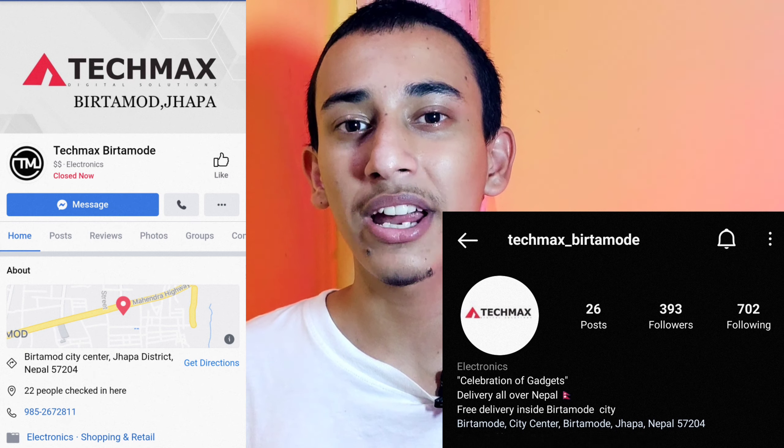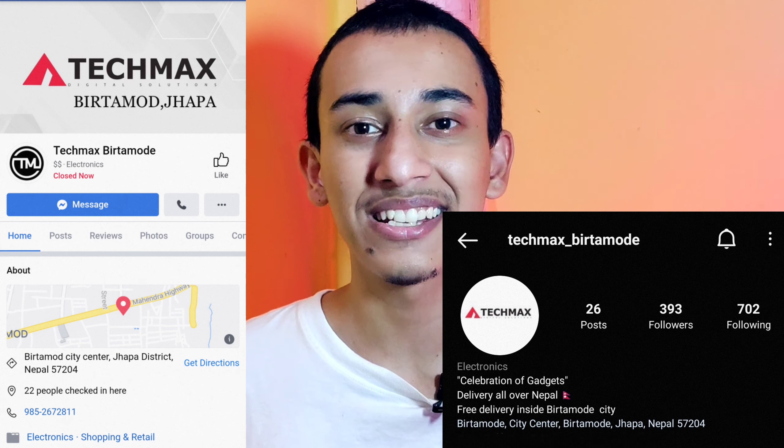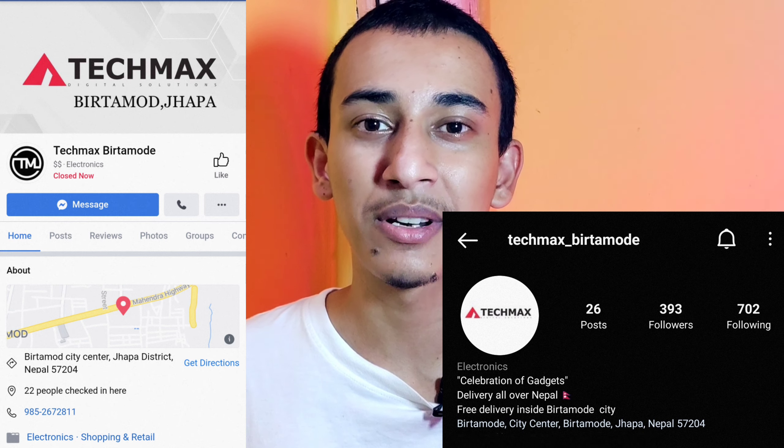TechMax Birthamur carries original products from brands like Fantec, Raymax, WK Designs, and other brand companies. Feel free to contact TechMax Birthamur, which is located at Birthamur City Center in the IZ.